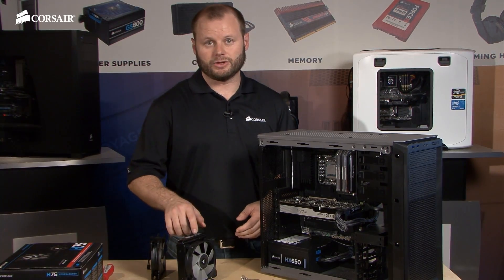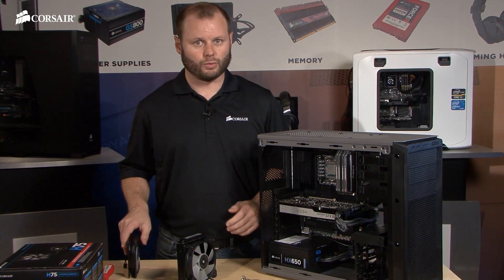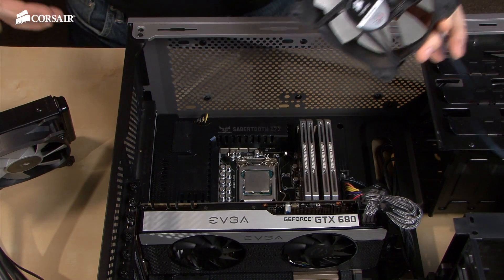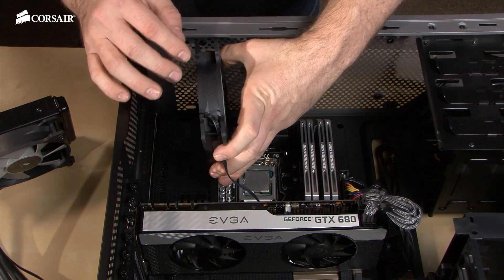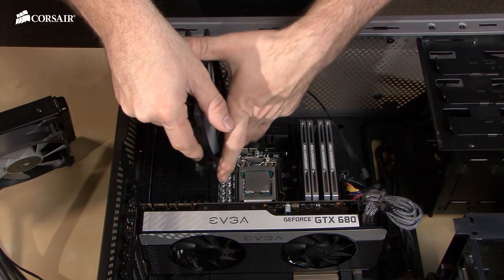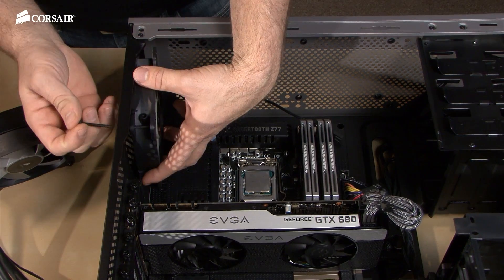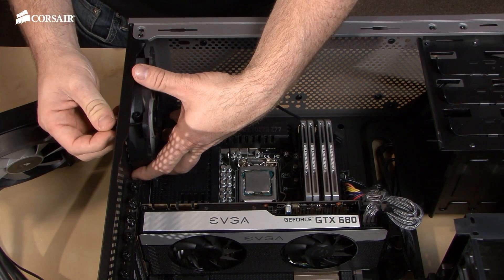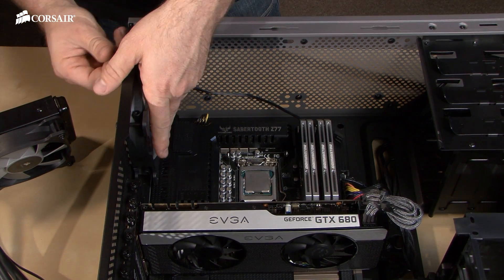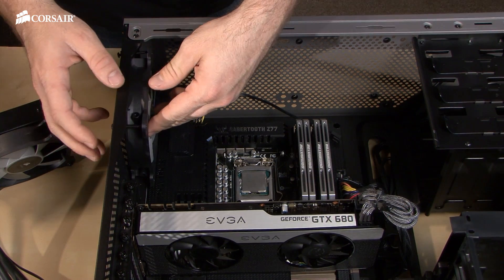Now we've got our first fan installed on the radiator, and we're going to mount the second fan and the radiator all at once. One thing to be sure of before mounting the fan is you want to make sure that it's pointing in the same direction as your other fan. Once you figure that out, you just want to line it up with the rear mounting holes and use your screws to line up. I usually like to do two screws before getting the radiator involved, just so you have two mounting points to screw in with the radiator.